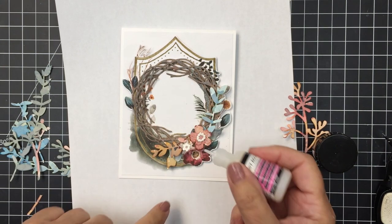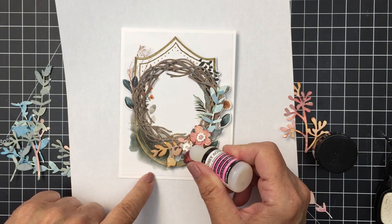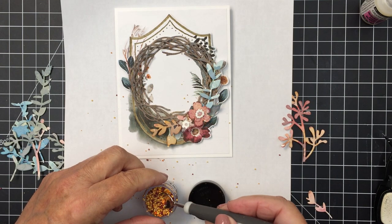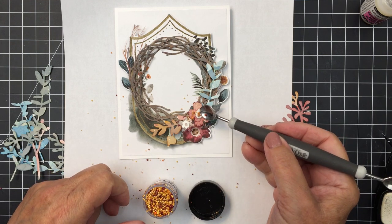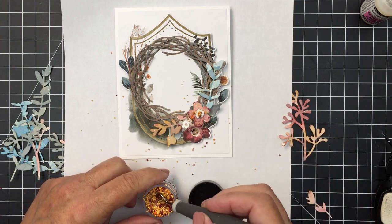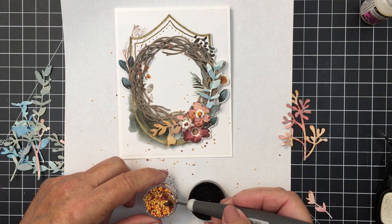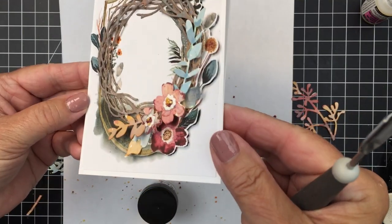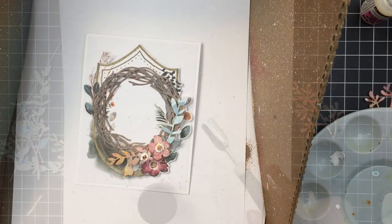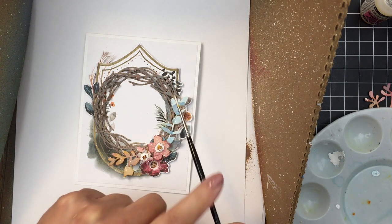I'm taking some glossy accents and adding that to the center of the flower. The next product is called prills — they're just kind of a gold and brown mix. I scooped some up and put them over top of that glue, and they create a really dimensional and interesting center for those flowers.